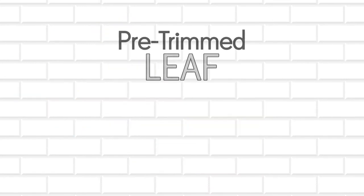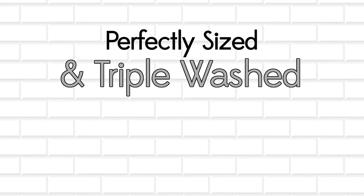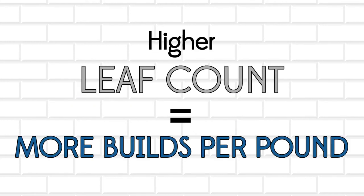Compared to traditional whole head carton product, our whole leaves are pre-trimmed leaf, which equals less food waste — perfectly sized and triple washed, which equals less prep labor — approximately 100% yield and higher leaf count, which equals more builds per pound.